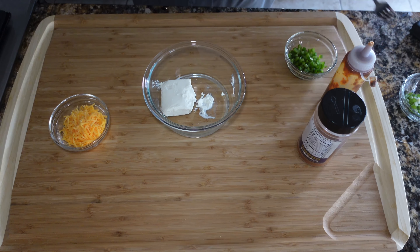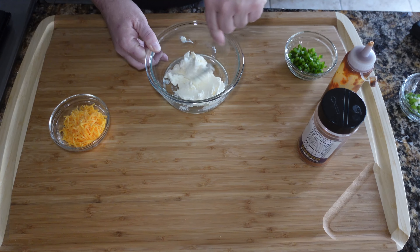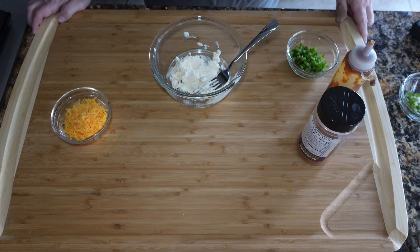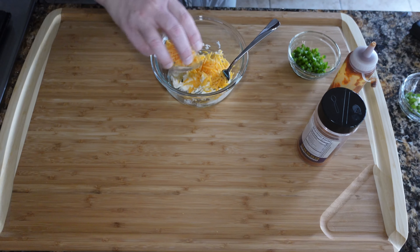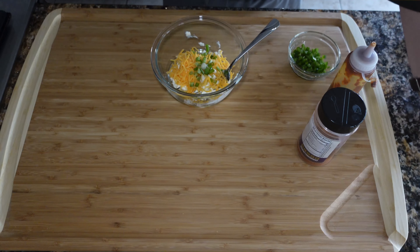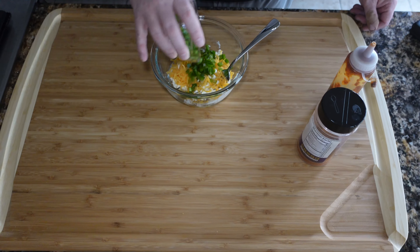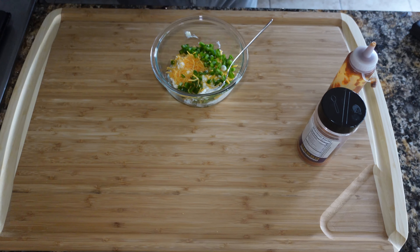We're going to get our cream cheese filling mixture going. I've got half a block of cream cheese — this has been setting out so it's come up to room temperature, making it a lot more pliable. You can double the ingredients to make a real big fatty. I'm doing a smaller one since we're not feeding a lot of people. So I've got half a block of cream cheese, about a quarter cup of shredded cheddar cheese, one diced green onion (the green and white part), and a whole jalapeno pepper, all chopped up. You could use pickled jalapenos, but I prefer fresh because they'll soften nicely and meld with the cream cheese.